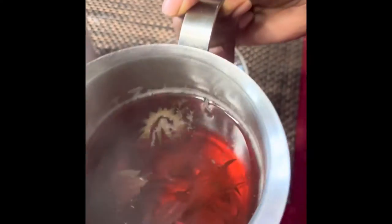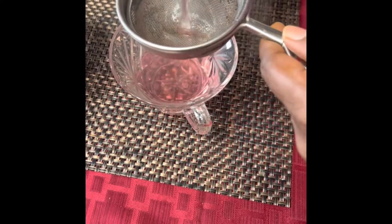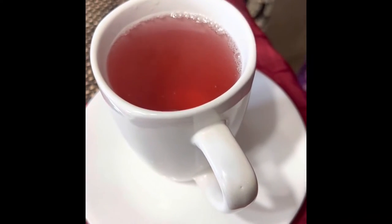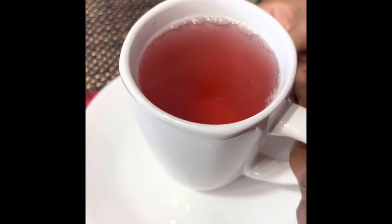Here is our tea — rosella, or gongura, tea. You can see this beautiful color. The rosella tea is ready to be served.